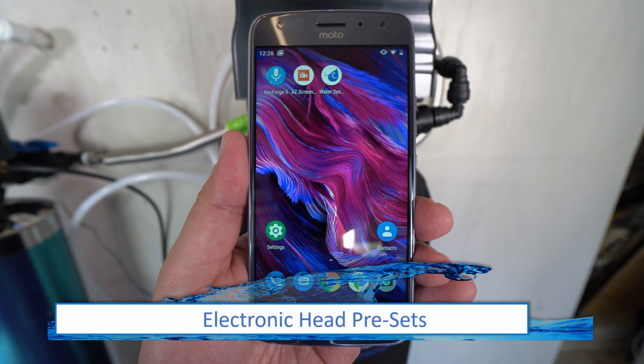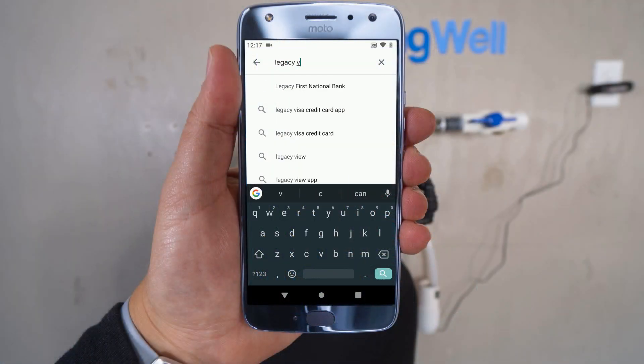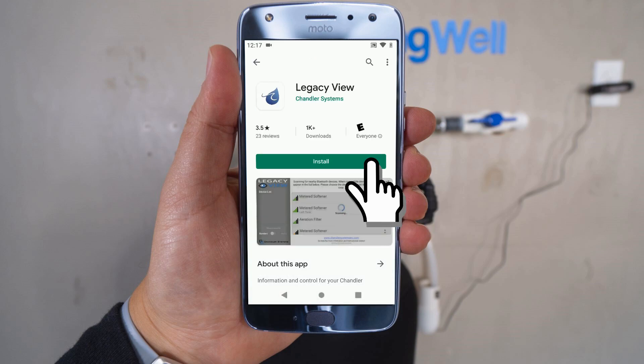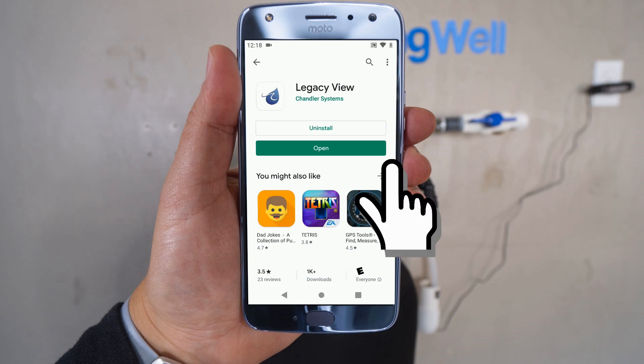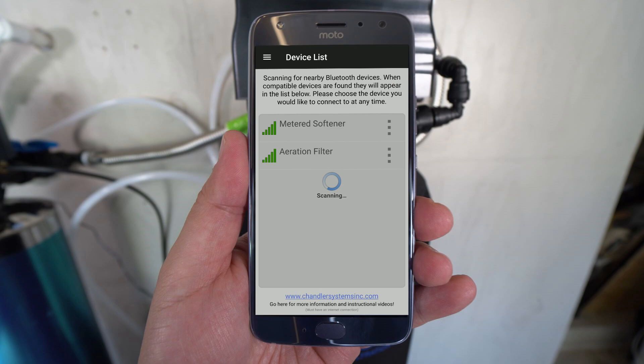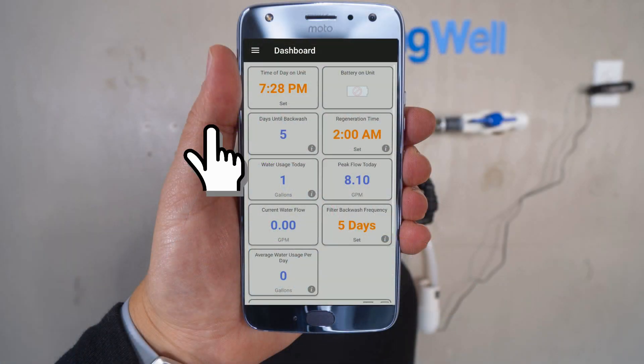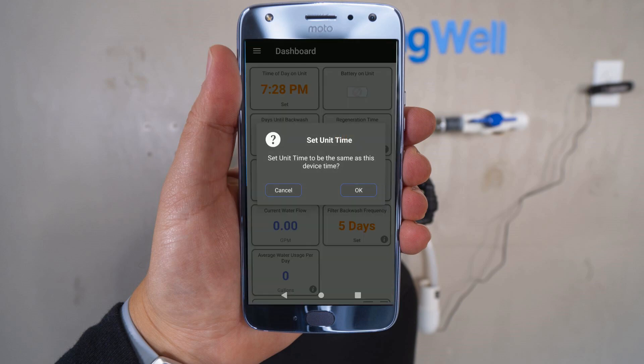Each of the electronic heads will need to be programmed using a smartphone. In your app store, search for Legacy View, then install and open the application. Both heads should be powered and will show up on the device list. We will begin by setting the presets for the well water filter first, which is listed as Aeration Filter. To set the time on the unit, tap on that tile. A prompt will ask if you want to set it to the same time as your device — go ahead and select OK.